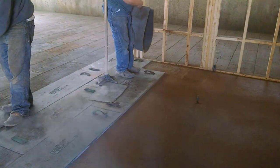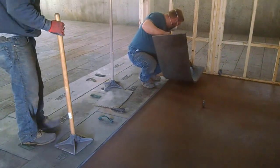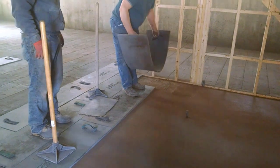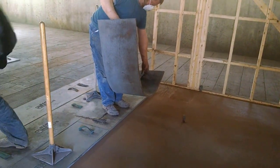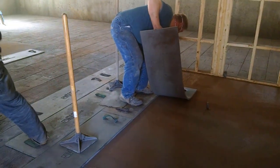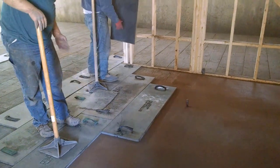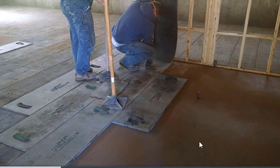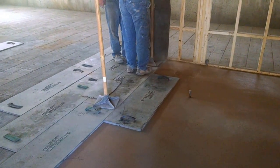We have these rubber mats and we lay them down on the surface of the concrete once the concrete has set up enough so we can walk on it without sinking in too far. We lay these concrete stamps down and press them in, and when we pick them up it leaves the impression of the stamp into the surface. This concrete was poured with a brown integral color in it, and then we've already put on some powdered release agent to make it look like a different color on the surface — you can see it's kind of blackish and brownish.